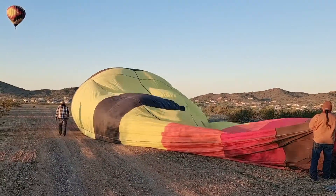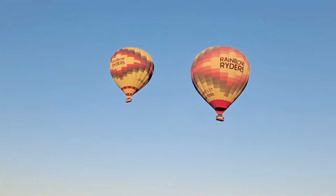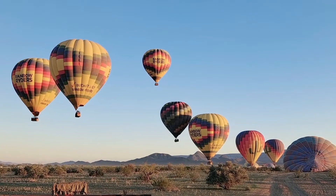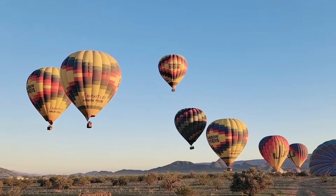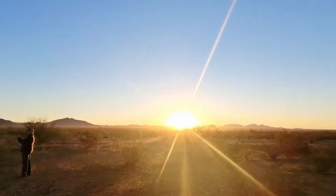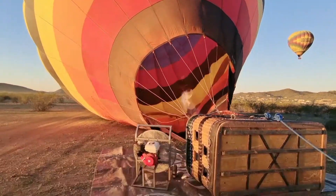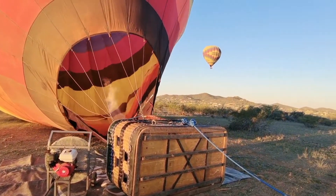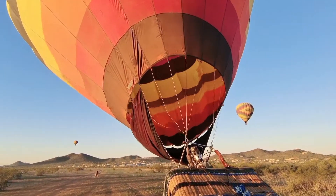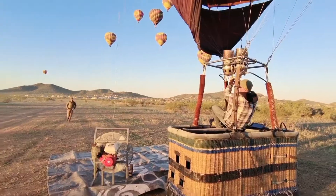Step 3 is getting the balloon fully inflated with air. They turn on the fan and use it to blow air all the way into the balloon. When the balloon finally fills up, it will pull itself upright and the basket will just stand up too. Of course, they need guidance from the pilot and his assistant — he's using a blue rope to pull it and drag it into position.